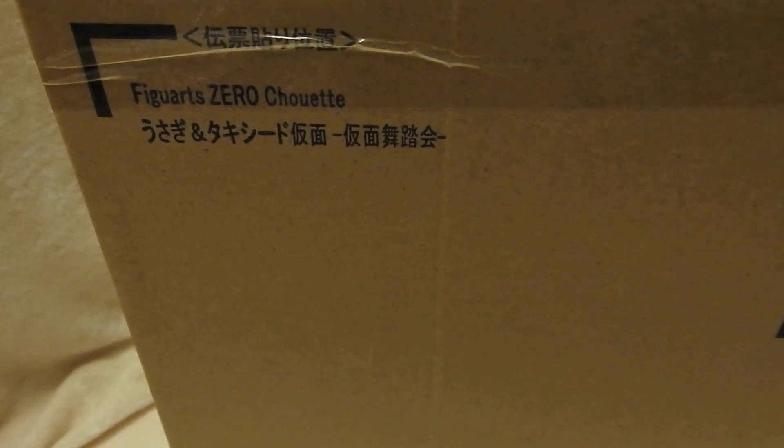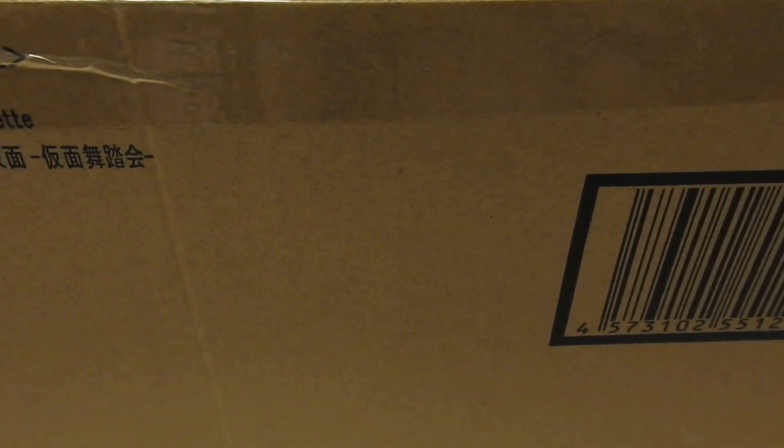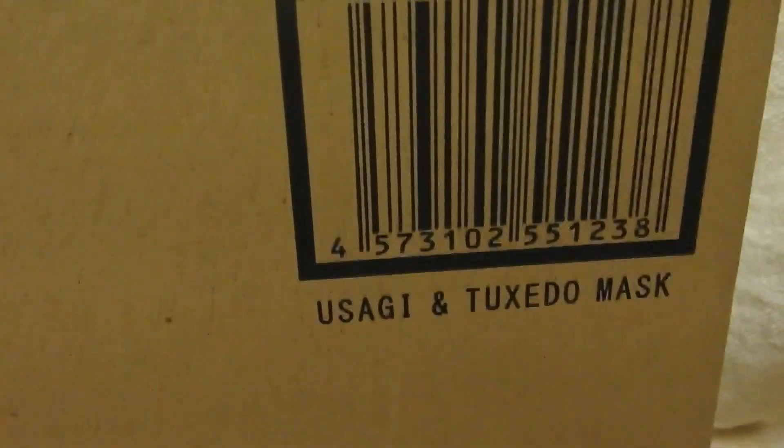Hello everyone! Today I am showing something I've been waiting to show and I'm very excited about. If I go over this way a little, you might be able to guess what it is. This is, if I turn this around you can actually see the product name. So this is the Usagi and Tuxedo Mask Figure Arts Zero Show It figure.